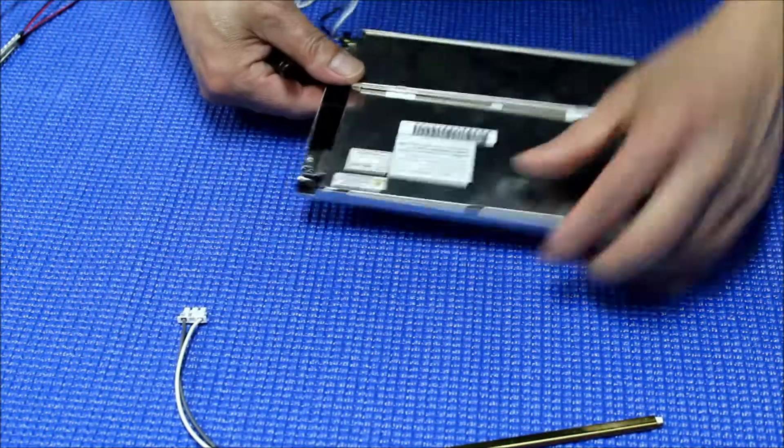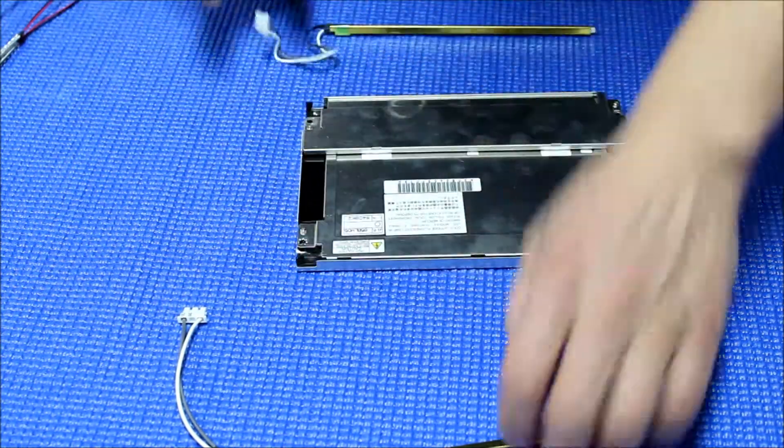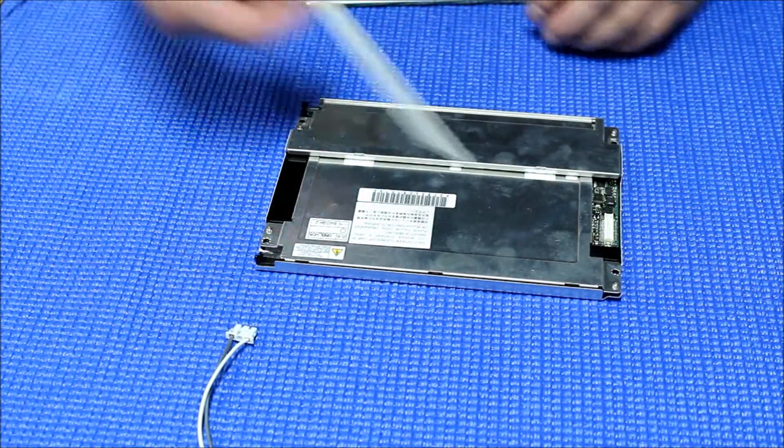You just push this plastic clip out and pull out the backlight lamp. Just pull it down and see — easy. This one, do the same thing: push it down, push it out. Alright, two lamps are out.